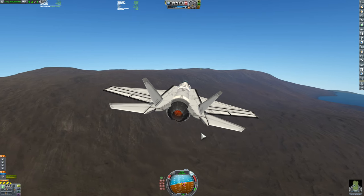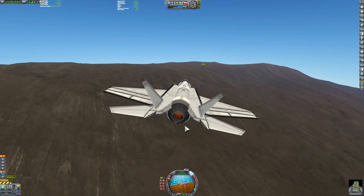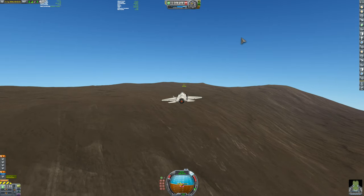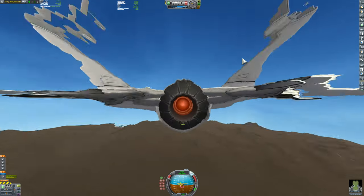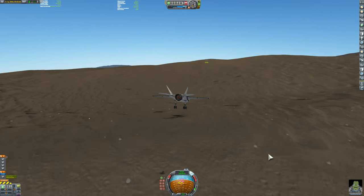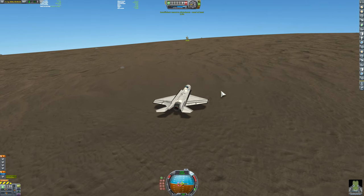The F-35 is really great for this scenario — a scouting mission to Lathe. Lathe has very little land surface area; most of it is water. So if you have a very small island, you'd have absolutely no space for a runway. That's why the F-35 is so useful here — you can use the VTOL or STOVL on it, hover over the island, and slowly descend.